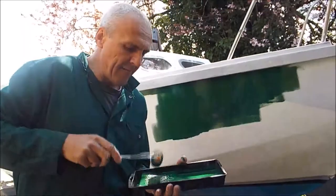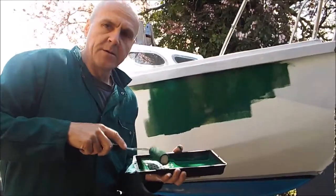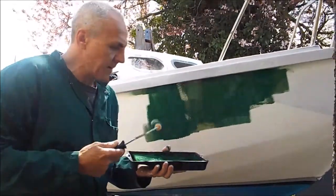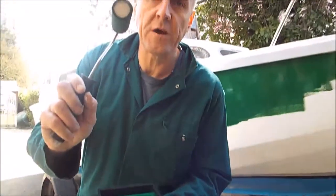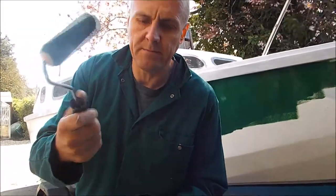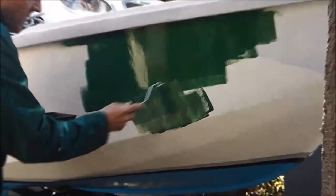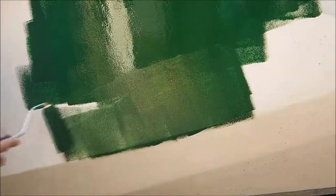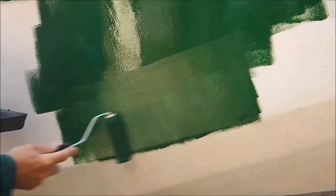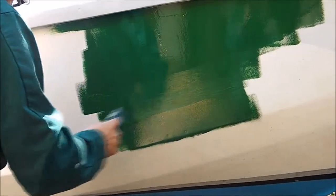Hi guys, welcome back. You can see the weather's really picked up now. We're going to give this hull bit a paint — you can see I've got the green paint here, mixed and stirred well. I've got a small roller tray and a little foam roller. What I'm going to do is go over this with the roller — you can see I'm rolling the paint on like that. It'll look a bit like orange peel as you're doing it but that's okay. Then the idea is you tip it off with the brush — you go across it with the brush like that.